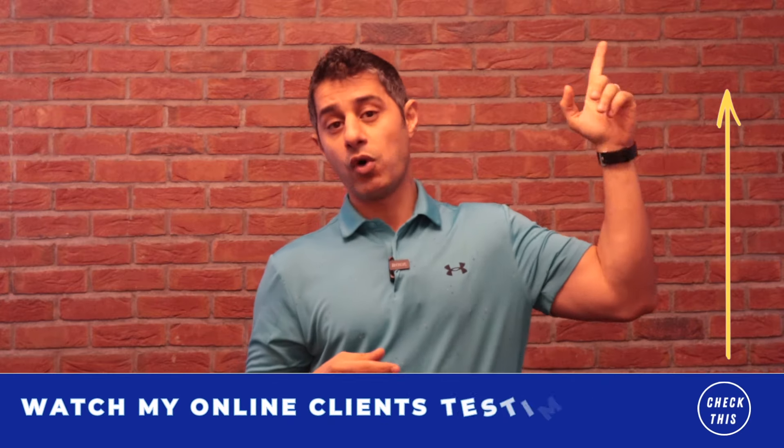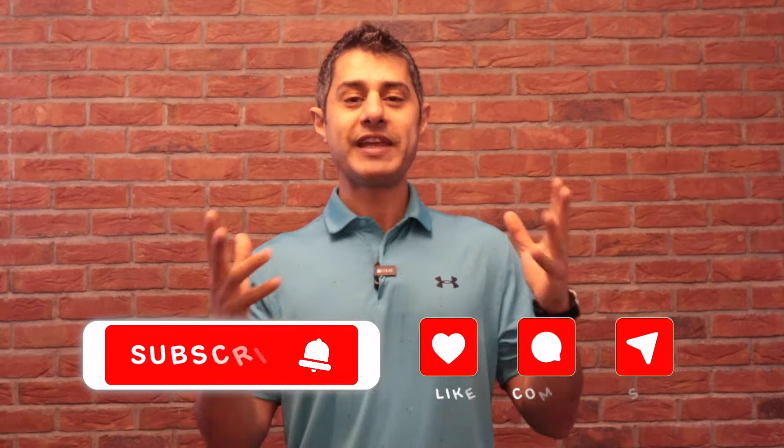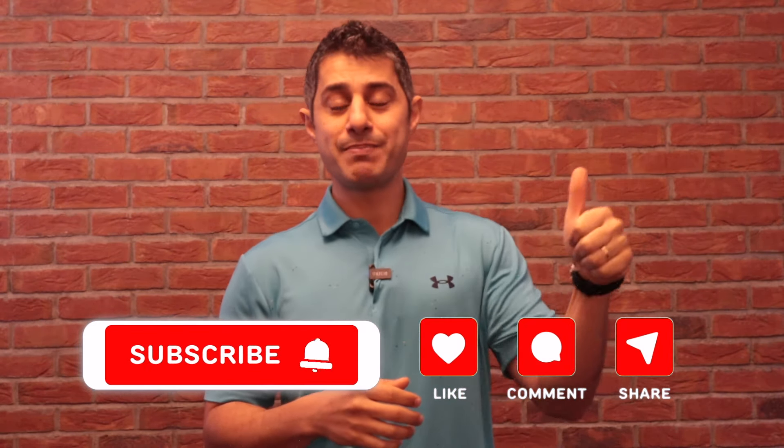If you'd like to see my online clients' testimonials, you can watch the link I share in this video and get an idea of what we do in online consultations — it might be something that helps you get started and get pain-free. If you find this video helpful, make sure to press the like button, and if you'd like to see more videos, make sure to subscribe to my channel for my weekly updates by pressing that bell.